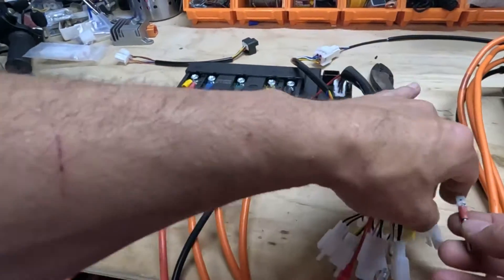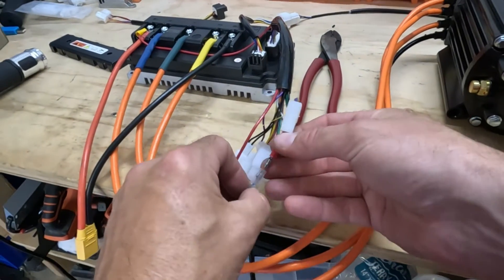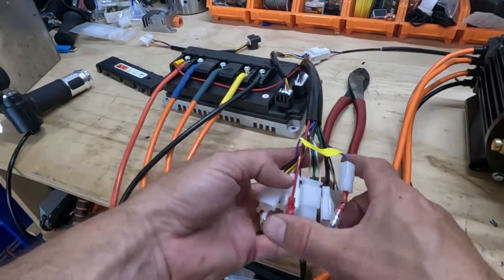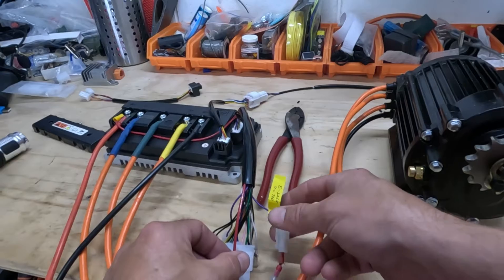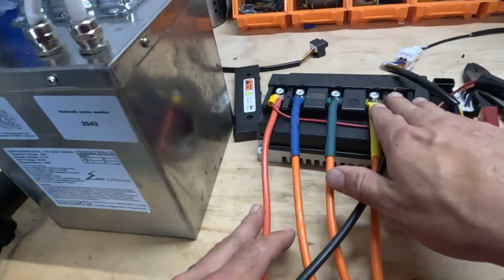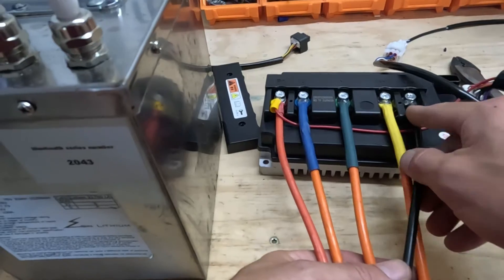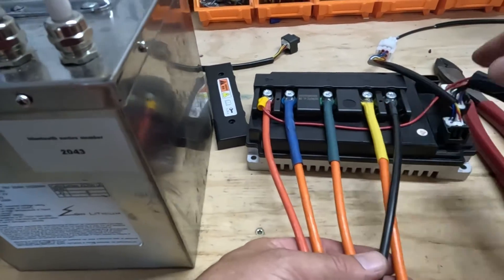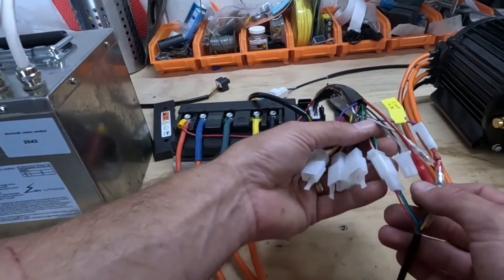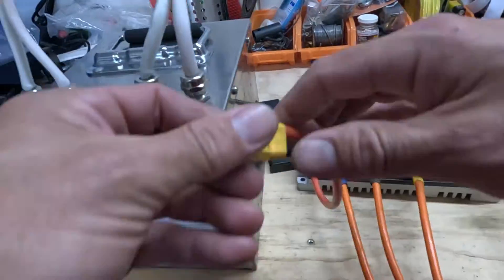Pull on your connections and make sure they're good. This connection is going to go in there and that connection is going to go here and we should be set up. Moment of truth — e-lock DC 70 volt. Double check all of our wiring: positive, blue, green, yellow, negative B, negative connection, hall sensor, these connections here. All right, motor, let's give it a go.